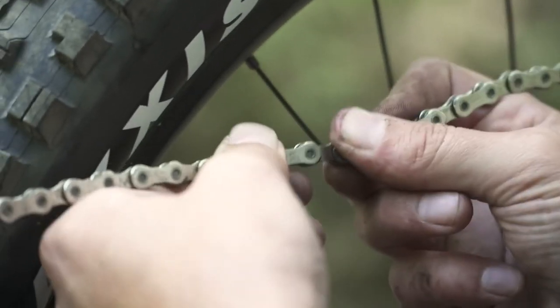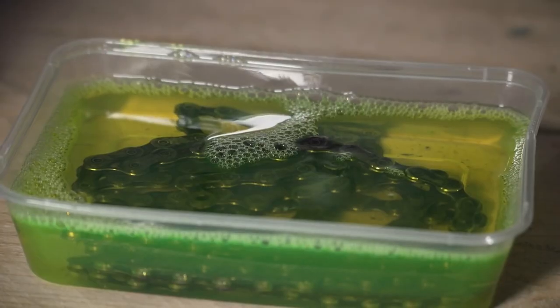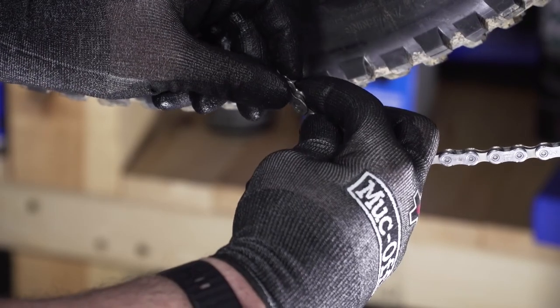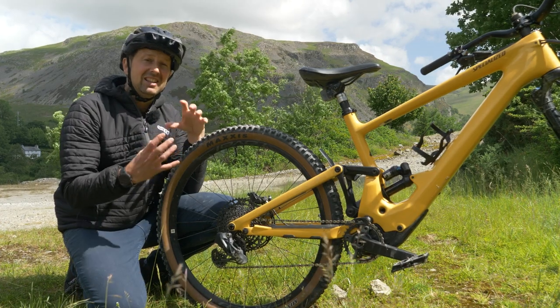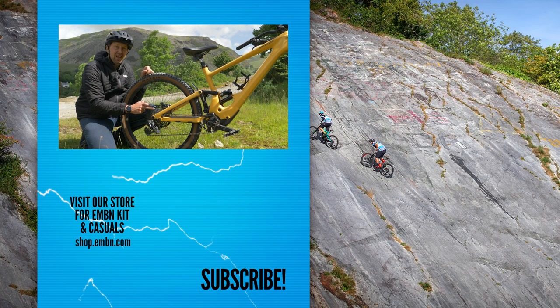The best way to look after your cassette is to look after the chain that wraps itself around it. When it comes to the chain, you want to be degreasing it, lubing it, and cleaning it after every single ride so it's in the best condition it possibly can be. Use a chain checker to check the stretch of that chain and replace it as and when it says to, because it's a lot cheaper to replace a chain than it is to replace your cassette.